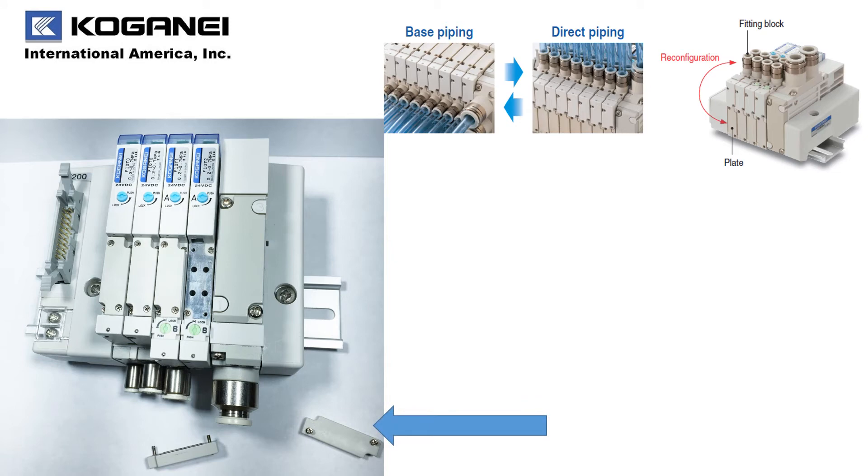Another nice consideration from Koganet is allowing users to change the fitting block direction after their purchase. So the choice is really yours on where you have your piping come out of — either the valve body itself directly or out of the manifold.